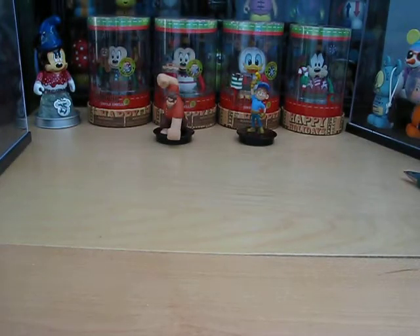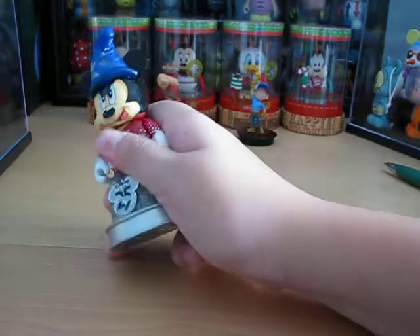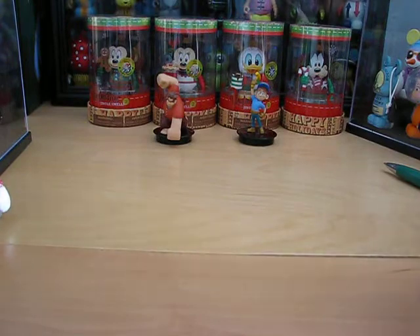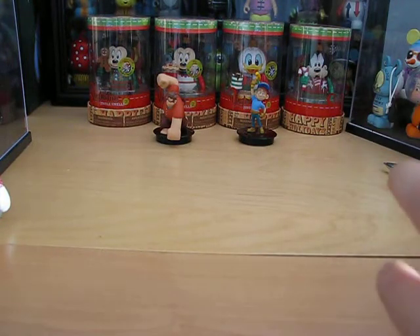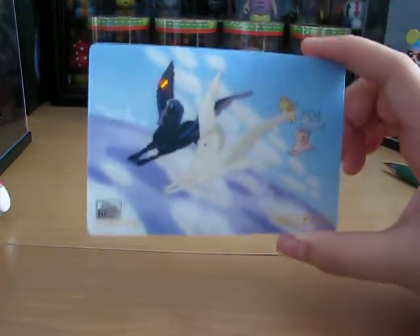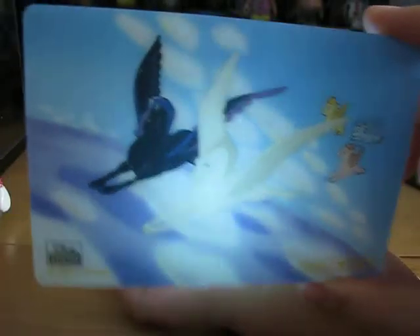These cards are really cool. And this one is a cell from the movie. I'm just going to take the light from my Sorcerer Mickey so you can see this better. Here is a Fantasia one with the Pegasus and others. It's like from the movie — really cool.